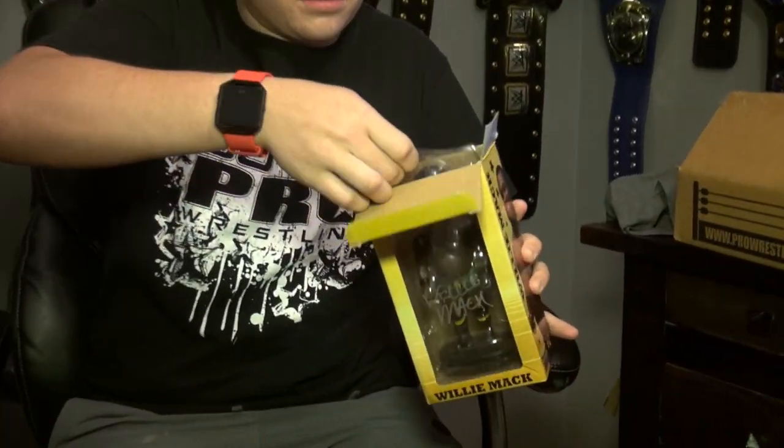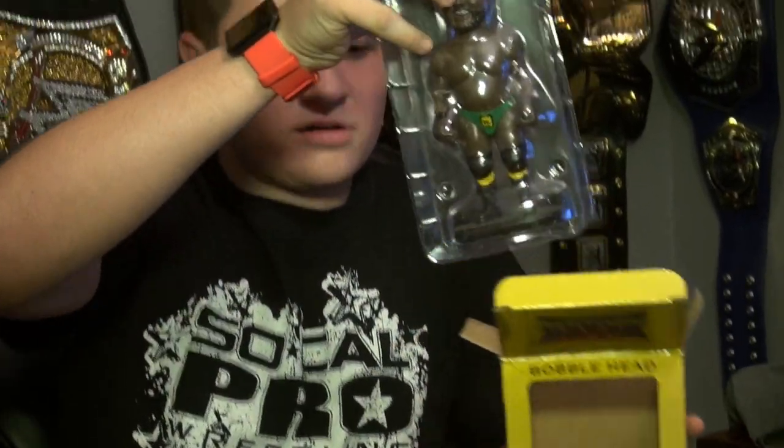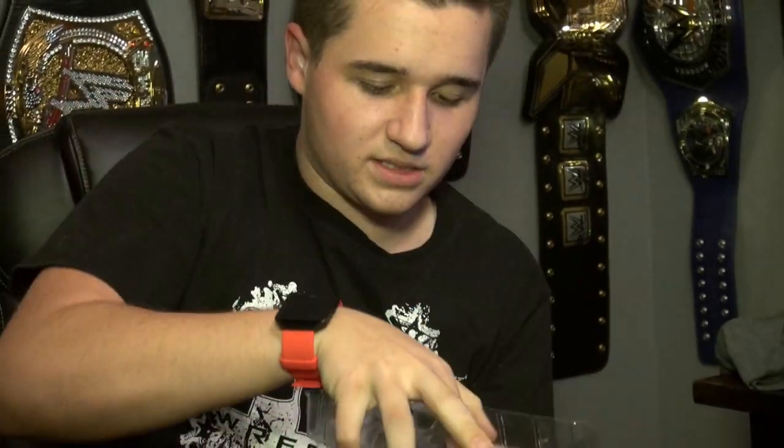Let's get this out. There we go. There's a box. This thing's heavy. Let's get this open.